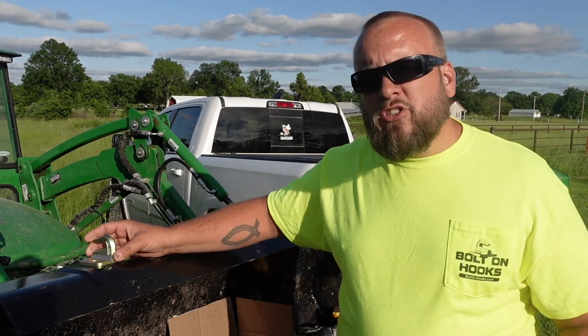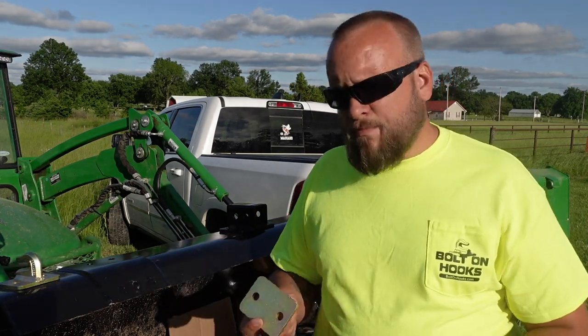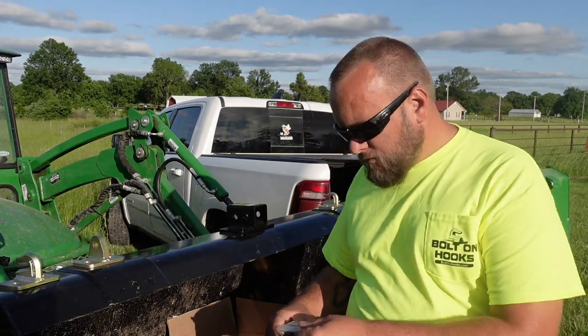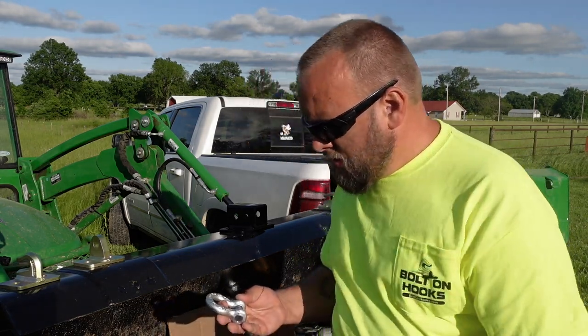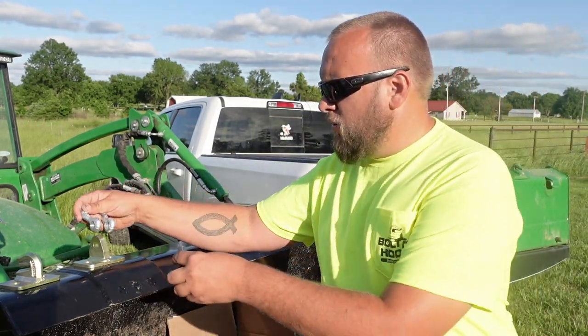That matters to me — I don't know if it matters to you, but I just wanted you to be aware of it. These hooks are really well made; the welding is top-notch and the powder coating looks good. There are also plates with a single hole in them that bolt on the same way, and you can use a ring and put a hook through them — anything with a removable half-inch barrel pin. You can put any kind of d-ring or hook or whatever you want on there.